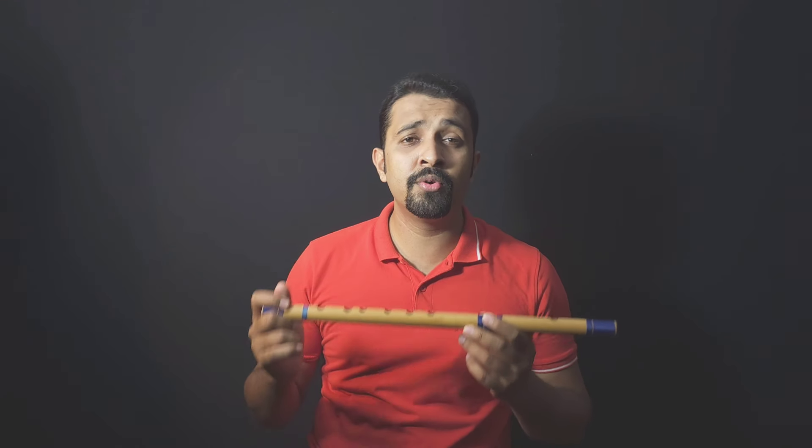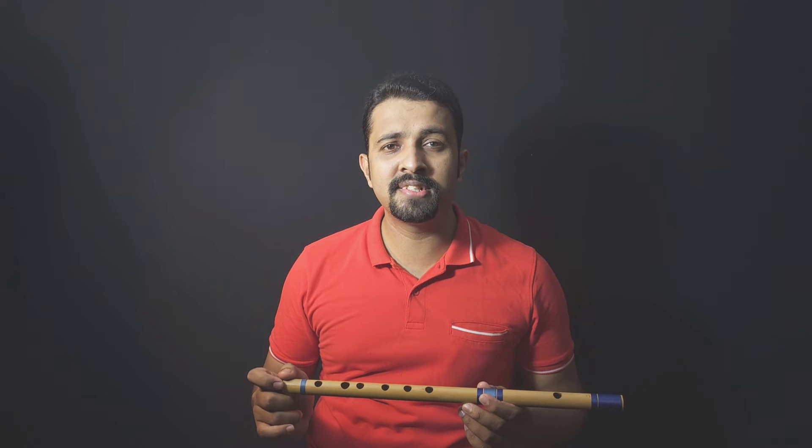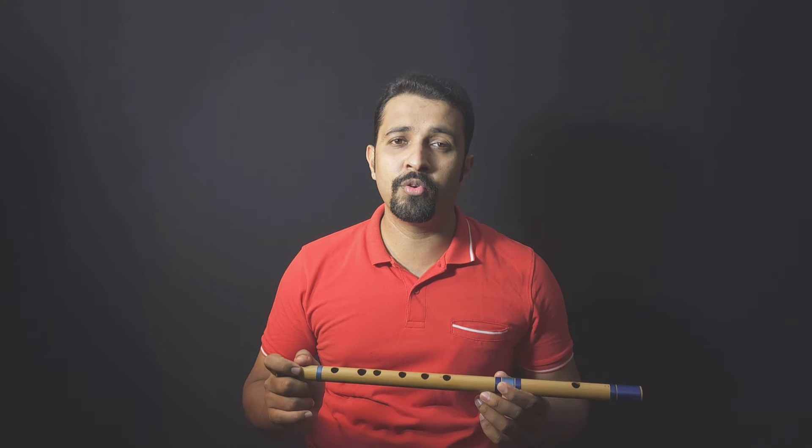This is a C scale flute. Save this video and share it with your friends, and follow this channel for more videos. Thank you.